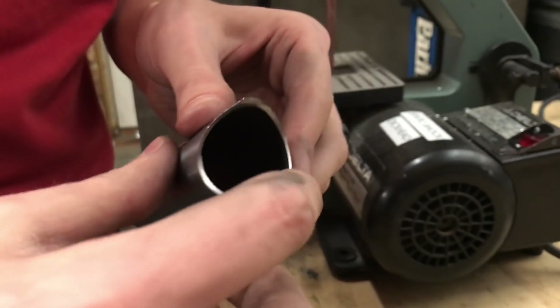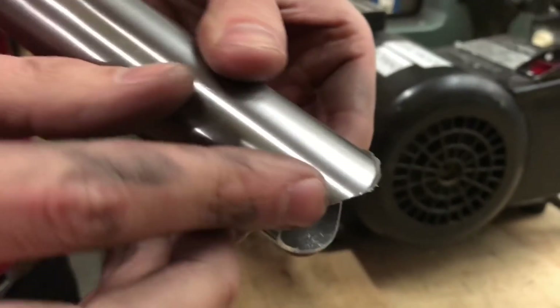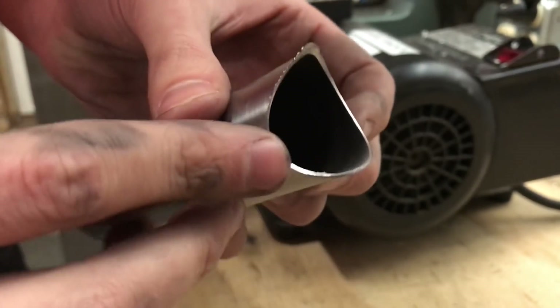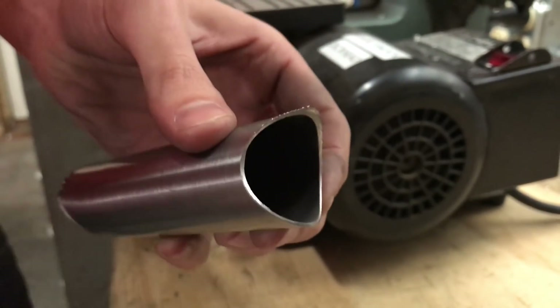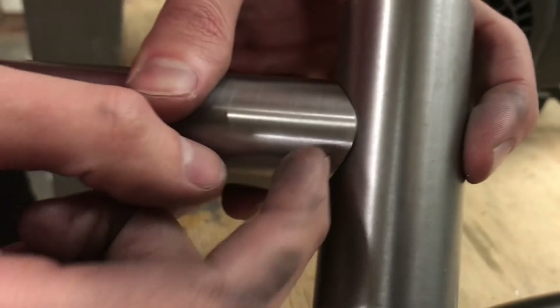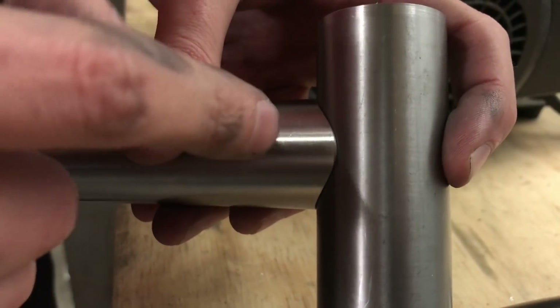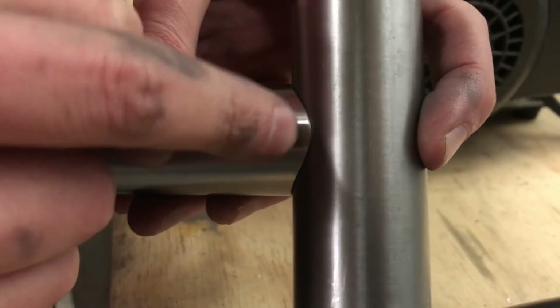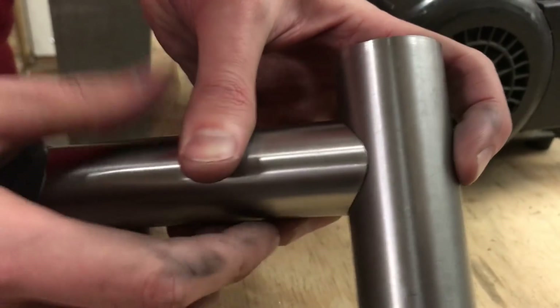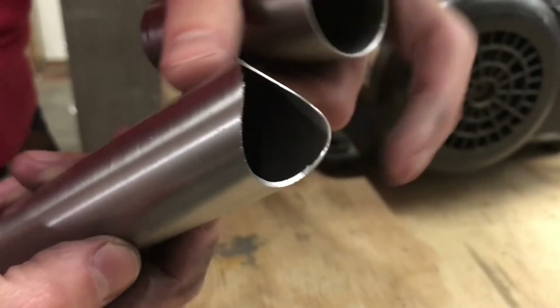I'm getting close on this side. You can see now it no longer has that jagged edge, and I've kind of blunted it back so that when I lay these over each other and I'm welding in that weld bead, I can actually get penetration into the meat of this tube and the meat of this tube at the same time. I'm not out on this thin flange — I'm actually getting right into the heart of the tube.